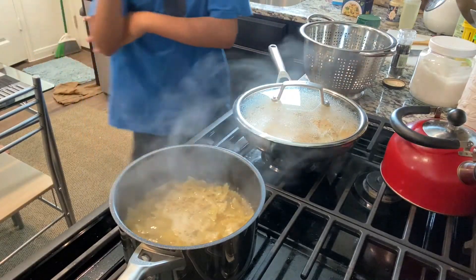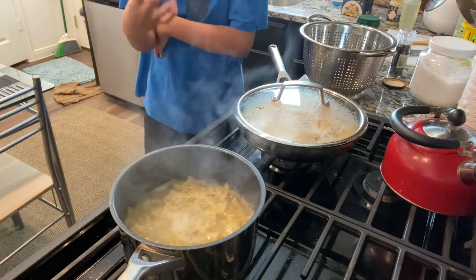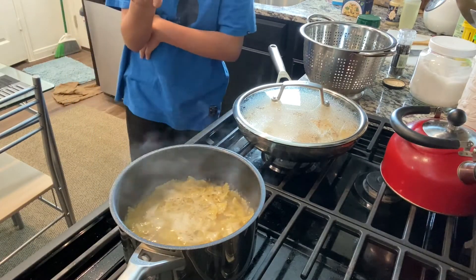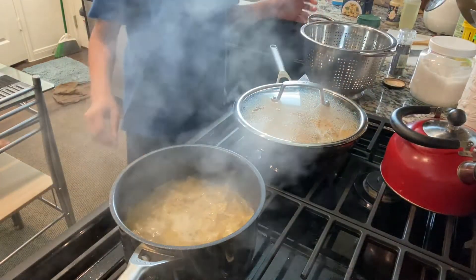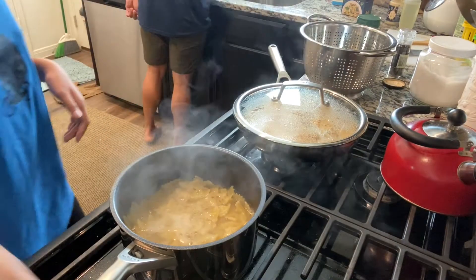16, 15, 14, 13, 12, 11, 10, 9, 8, 7, 6, 5, 4, 3, 2, 1, 0 — okay! Now we turn this off, and as you can see it's still kind of cooking, that's alright.